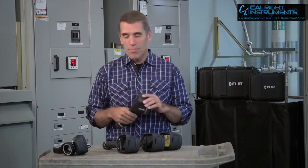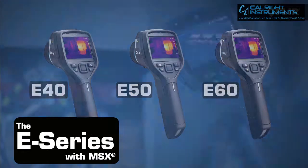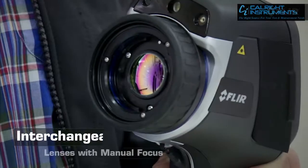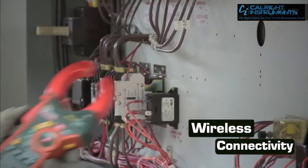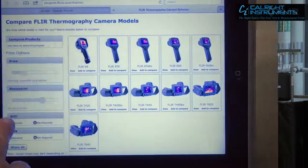But E-Series doesn't stop there. Check out the new E40, E50, and E60, especially if your inspections involve higher temperature equipment, you need to switch out lenses to see better from long range, or you could really use a camera that connects wirelessly to mobile devices and meters for faster, better reporting. Of course, there are more details, so be sure to explore the camera selector page on our site.